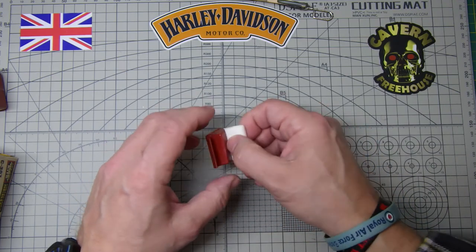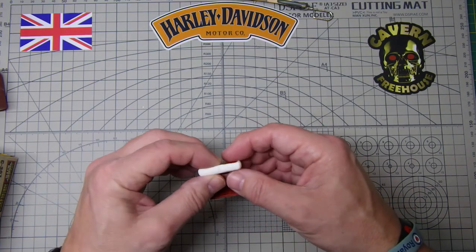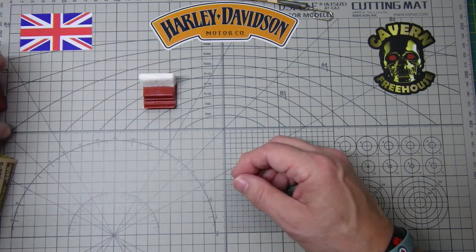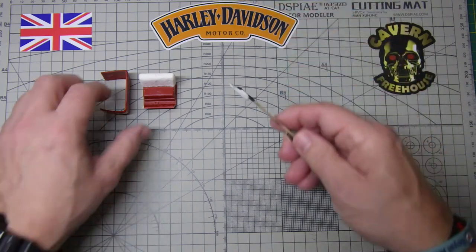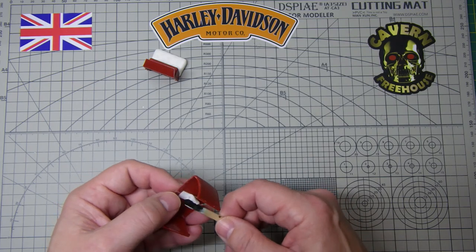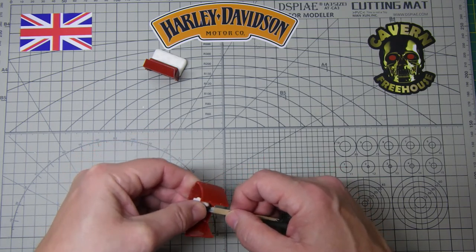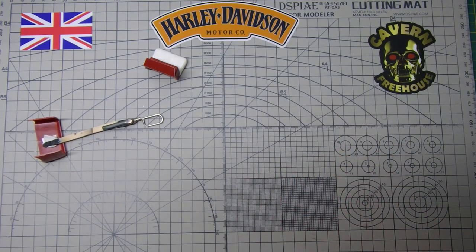Once all that's done, I think pretty much everything's ready for paint. Anyway, that's an update on that. It's great being part of this build — I'm really enjoying doing these group builds — so thank you to everybody for inviting me along. It's really good. Thank you very much, stay safe out there everyone, and I'll see you again soon. Cheers, bye bye.